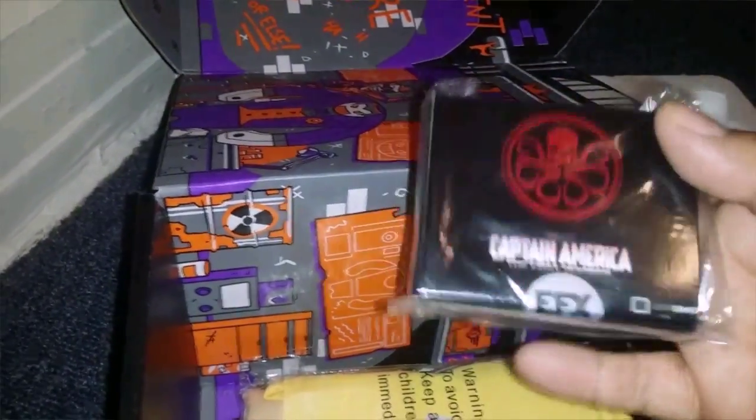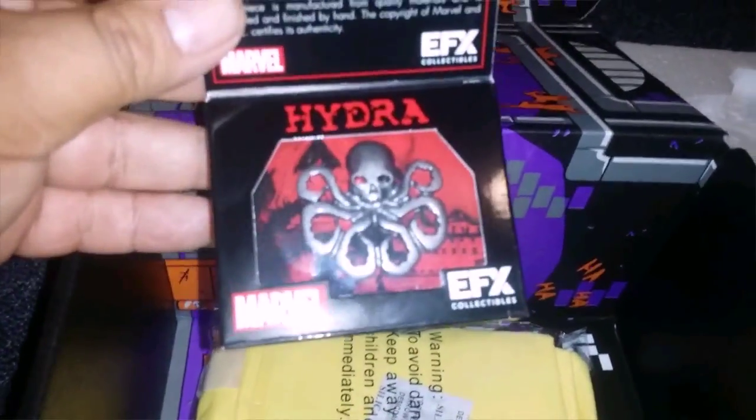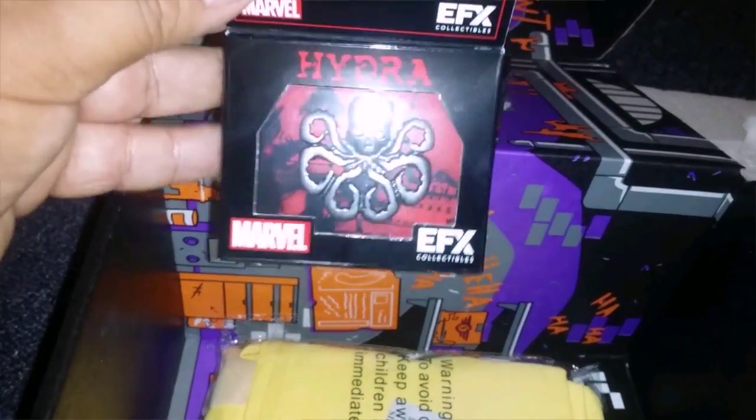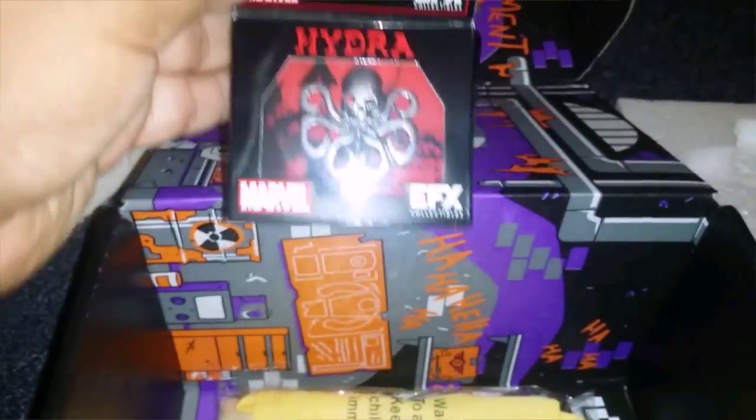It's Hydra Captain America — it's a Hydra pin. Pretty sick. I'll probably take it to work or put it on something. I'm going to Disneyland today so I'll put it on for that.